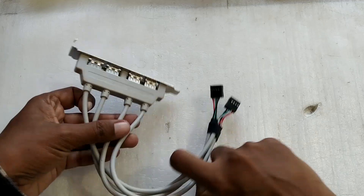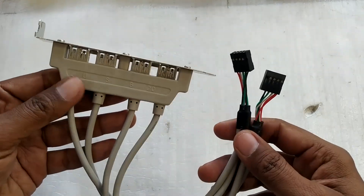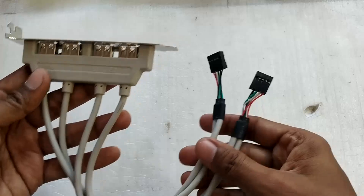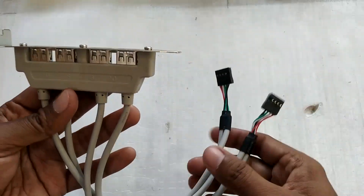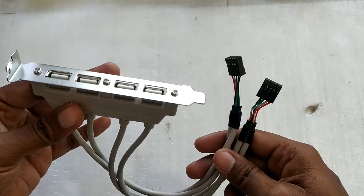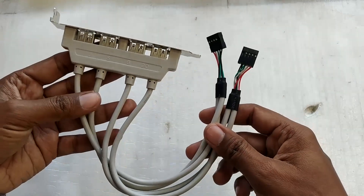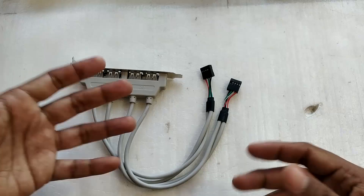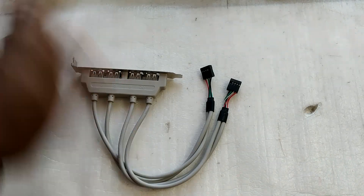So that was my video on this USB 2.0 motherboard connector that comes with four USB ports. There's not much to it — it's just a bunch of wires connecting the USB ports to your motherboard headers. If you need extra USB 2.0 ports, you can definitely take a look at this. I hope you found this video helpful. Thanks for watching and I'll see you in the next video. Bye bye.